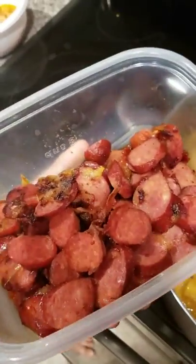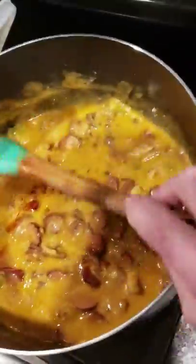The sausages are hot links, grilled with the onions and the garlic. Go ahead and put them in there. They're also cooked with their own seasons and sauces — you want to put all that good stuff in there.